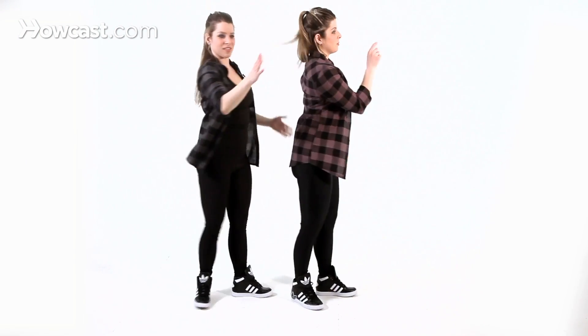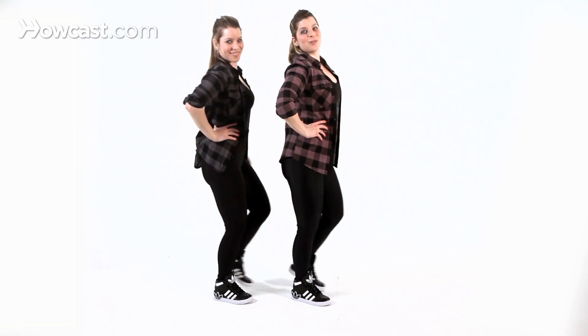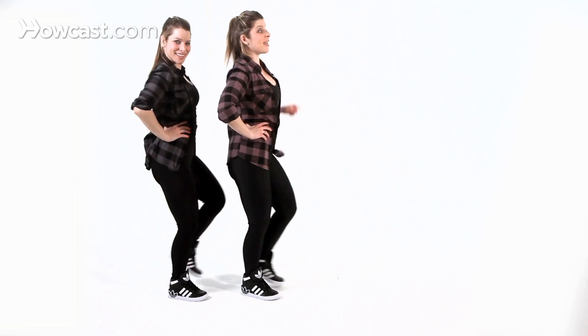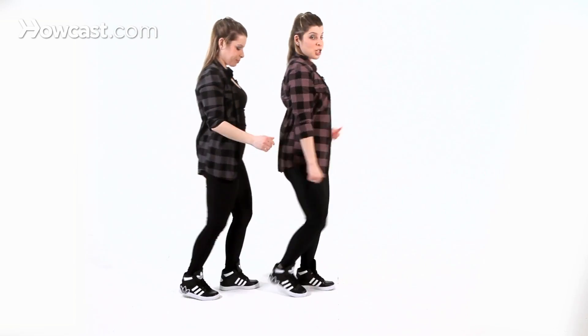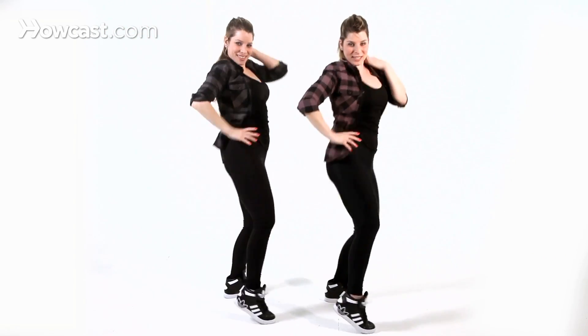Let's put that all together. From the top, we go body rolls twice. Five, six, seven, eight — one, two, three, four, five, six, seven, eight — one, two, three, four, five, six, seven, bounce. One, two, three, four — arms up, bring it in, switch, switch, circle, booty, sit. Awesome.